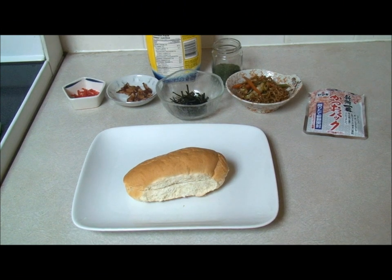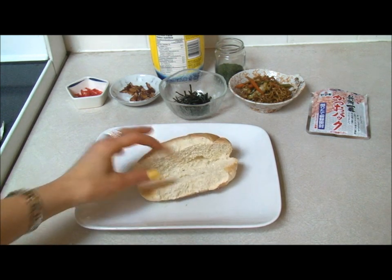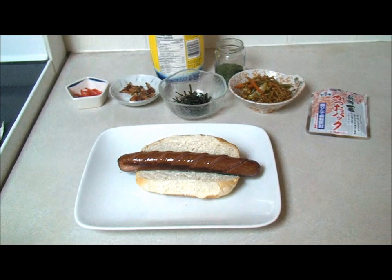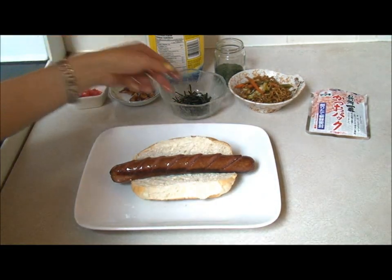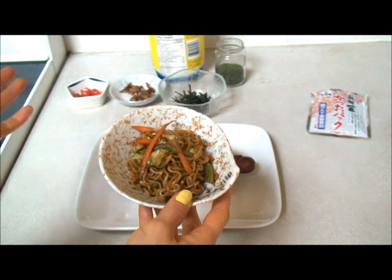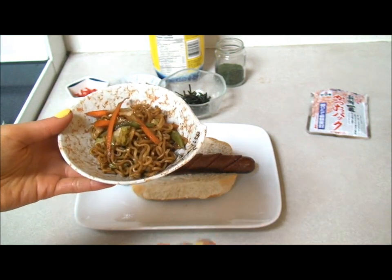Okay guys, this is going to be a really quick video. I'm just going to show you how to make one of those Japadogs in Vancouver. I just have a bun and I just fried up the wiener, which is obviously way too damn big for this hot dog, but we'll go with it. And I have just some yakisoba — I used the same sauce for the yaki udon, but obviously the udon noodles would probably be too big for the hot dog, so I just have some regular yakisoba noodles.